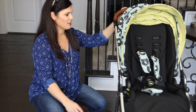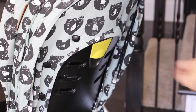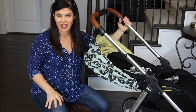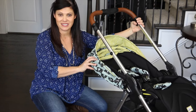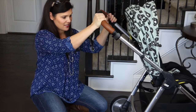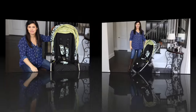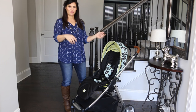Now let's look at the recline before we reverse the seat. The recline is a one-handed recline back here — you just lift this and it goes back pretty much flat. That is a deep recline and that is why you can put a newborn right in the seat. I absolutely love that, and then to push it back up you just push it like that. That's as upright as the seat gets, but very easy to recline. Now like I mentioned, it has a reversible seat so your child can face out at the world or face you.